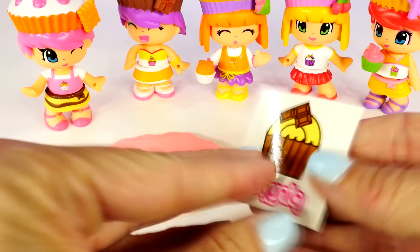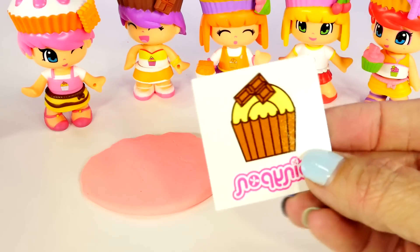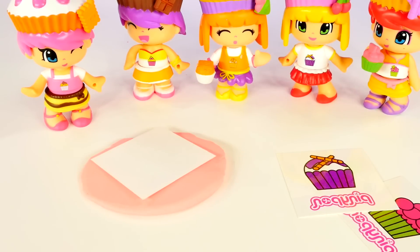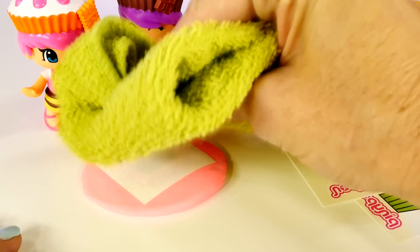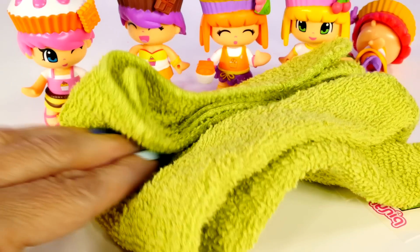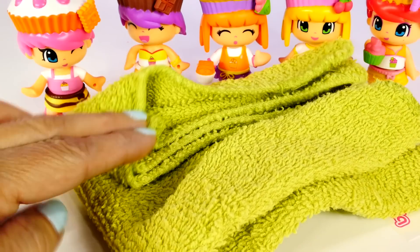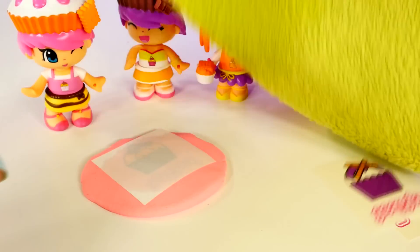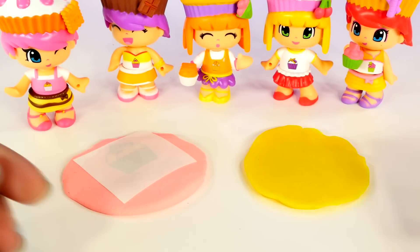It looks like all of our little cupcake cuties are going to watch. Peel off the label and press it down on our Play-Doh, and then I got a washcloth kind of wet. I just knocked down one of the cupcake cuties. And now we let four minutes pass by and then we're done. While we were waiting for that, I pressed out another thing of Play-Doh.